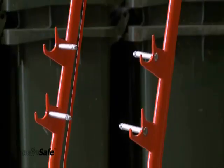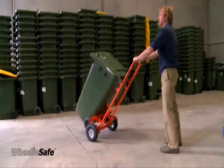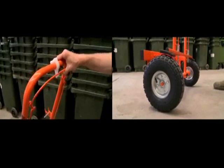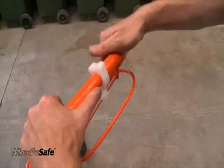The WheelieSafe trolley's unique hook system enables it to pick up almost any size bin from any side. The WheelieSafe trolley also has a powerful fail-safe braking system designed to minimize OH&S injuries in bin handling.